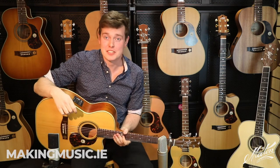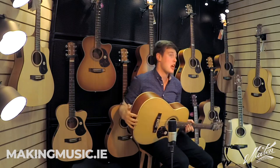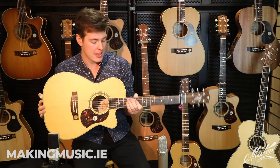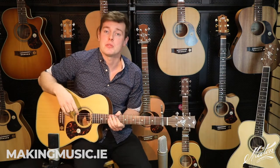Hi, Shane Hennessy here for Maton Guitars. Today I'm in Making Music in Gowrie County Wexford and I'm playing the Tommy Emanuel Signature Model Maton. This is the EBG808TE Cutaway, and to give you an idea of what it sounds like I'm going to play a little bit of my tune, Sailing to Shore.